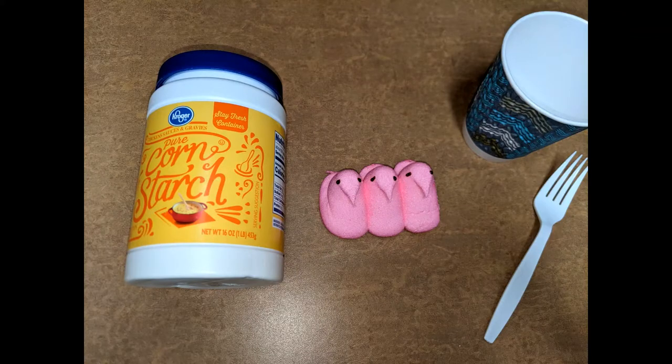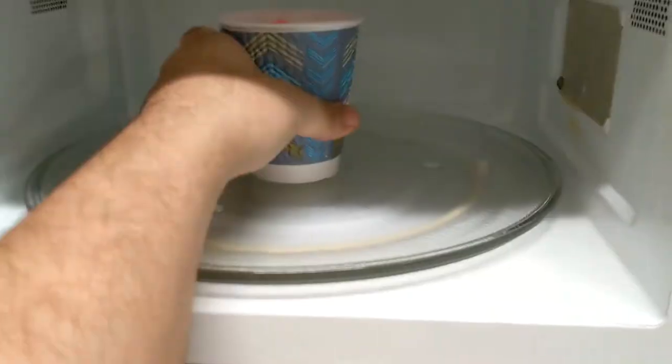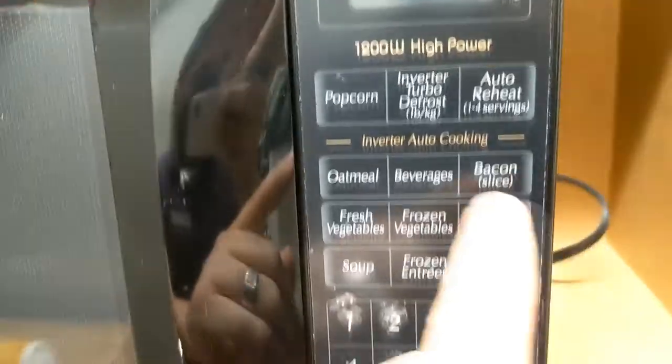For our second experiment, we will be creating peep slime. Just as a warning, you will need a microwave for the peeps and they will get pretty hot, so do this with some parental supervision. You'll begin by finding a microwave-safe container like a mason jar or another glass container that you won't mind scrubbing clean. You'll also need peeps, cornstarch, and a fork.